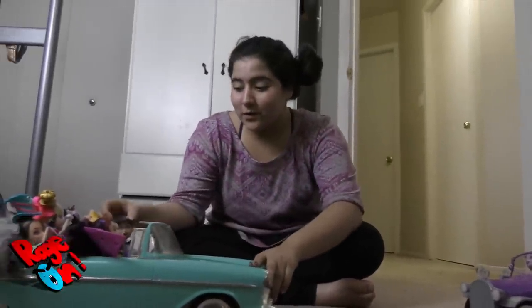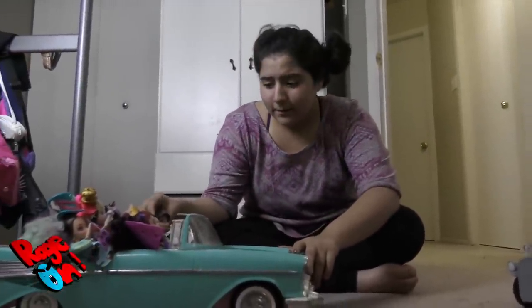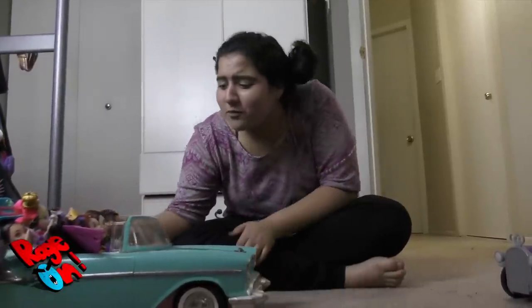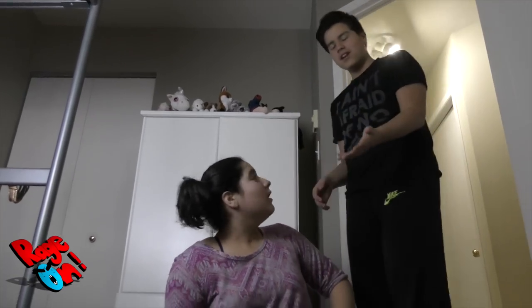Okay, everyone. Remember, today is Maria's birthday. Did you bring the gift? What gift? No. I told you to bring the gift, you stupid... Pisa! Pisa! I need your car.